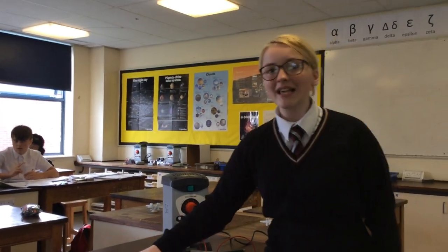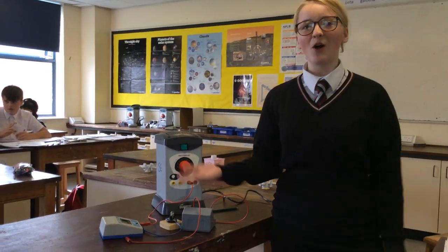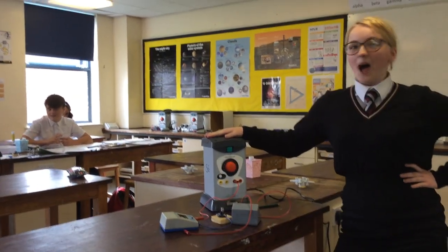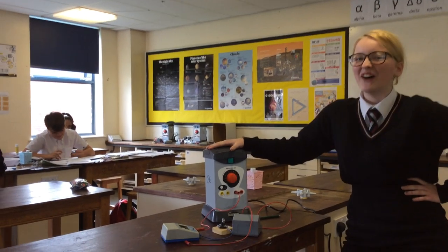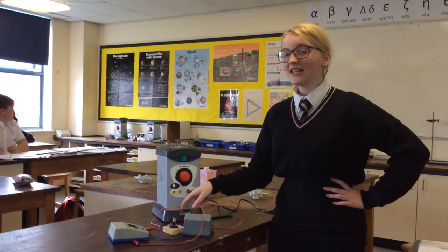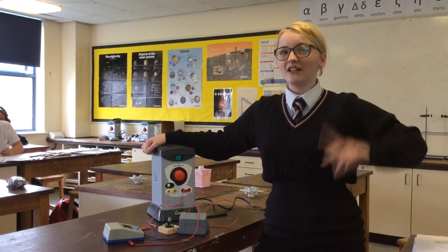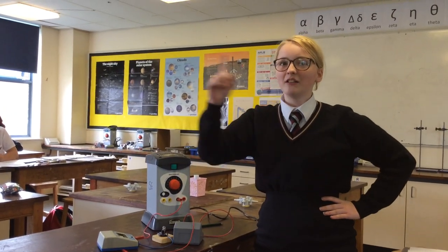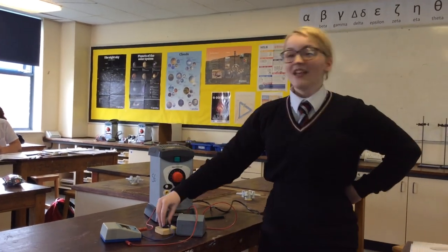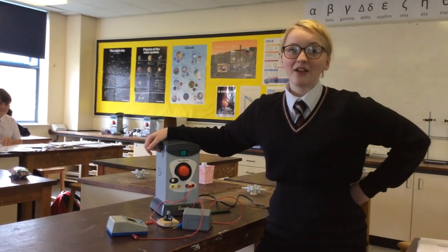We've got an ammeter — we need one of those because it measures the current. Next we've got a voltmeter, which measures the voltage. This is our power pack; it provides the charge for the circuit. These are called wires — we need them to transport the energy as it goes around, a bit like a railway where little carriages carry the charge. And this is our filament bulb; it lights up if you plug it in.